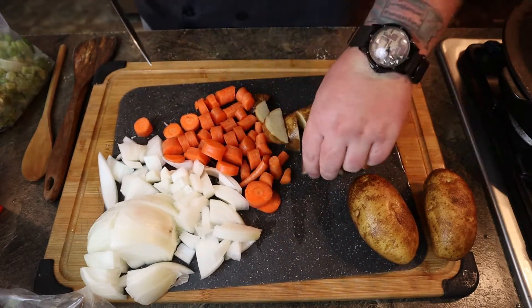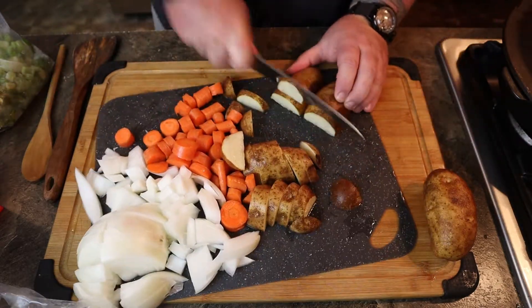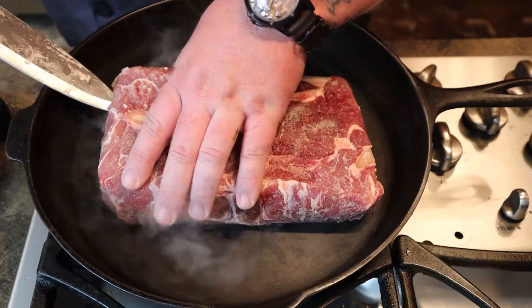And then your potatoes — same thing. If you like big chunks, do big chunks. If you want small ones, do the small ones. I've seen some people that use just the whole small red potatoes. If you want to peel them, peel them. If you want to leave the skin on, leave the skin on — it's up to you. I always just leave it in there.